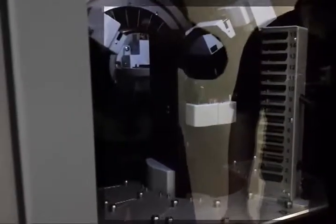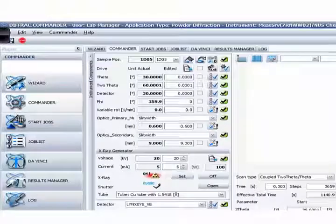You can see now the grabber is grabbing the sample holder, going back, and putting it onto the platform. Then the platform will rise up and this will lock the sample. From here onwards you can do your measurements — you can set your theta and two-theta angle.